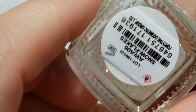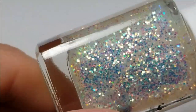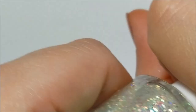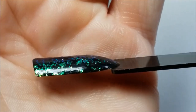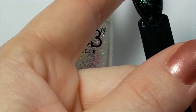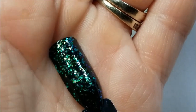Next we have a glitter and this is called 'Snowflakes,' and this is just your ordinary iridescent run-of-the-mill hex glitter. Okay, so that is 'Snowflakes' — good formula, a lot comes out on the brush. Nothing special though, mostly your blue to green. Okay, so there is 'Snowflakes.'